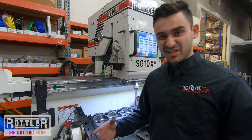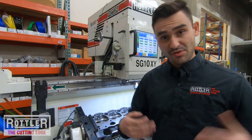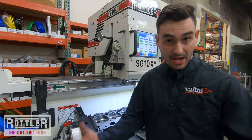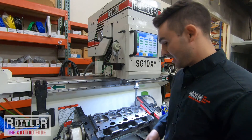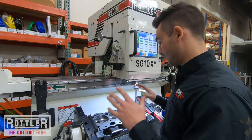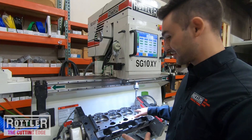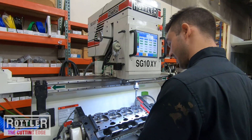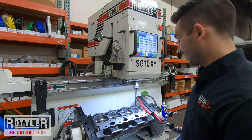That concludes part two. Hopefully that made sense and is helpful if you just got a 10X Wide and you're learning, or if you're interested in how they work — you're welcome to contact us with any questions. Look out for part three of these video segments, where we'll finish out this head and show you the production side: the fun part where you just take this out, load the next one in, and go.